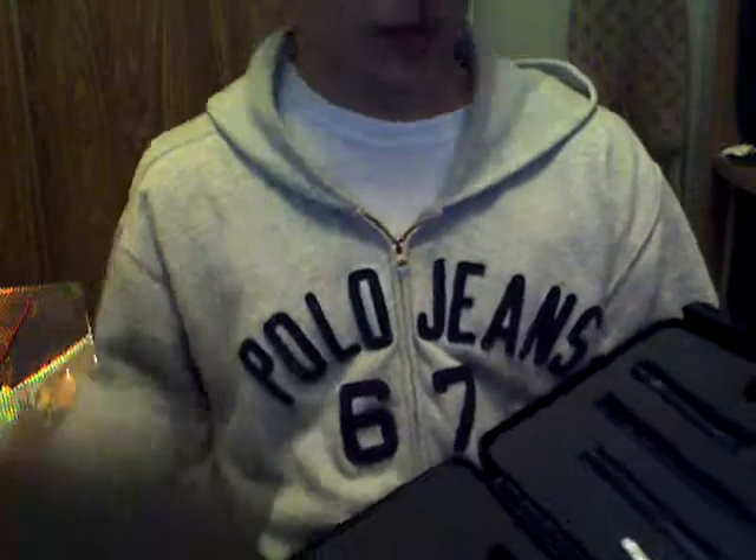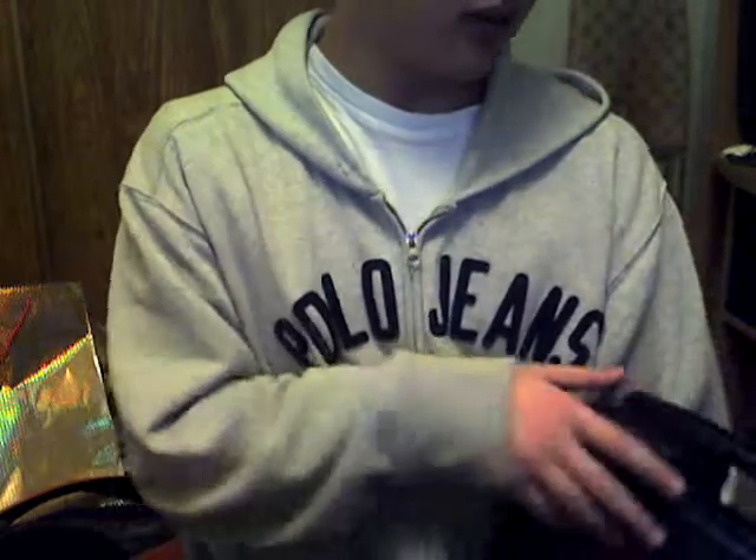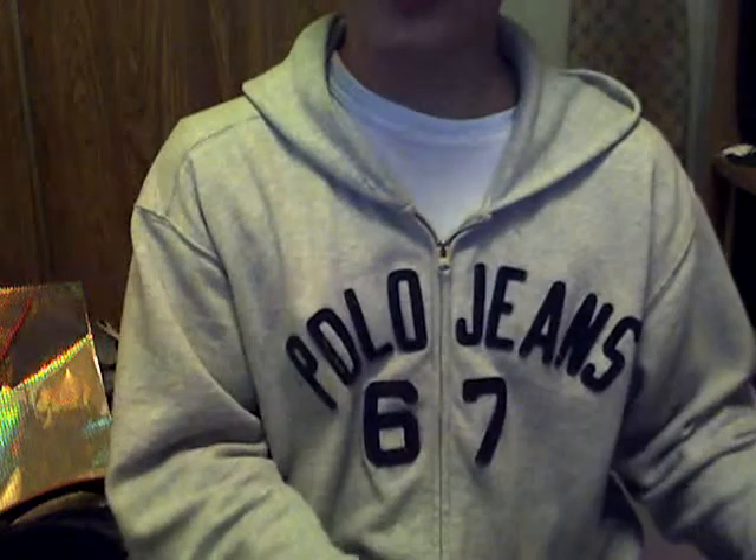Amazing barrel kit. I wouldn't trade it for anything else, barrel-wise at least. Just an incredible barrel. That's about it.